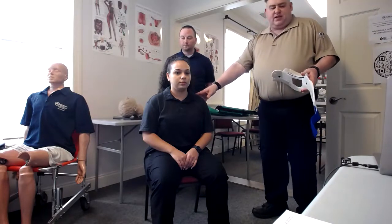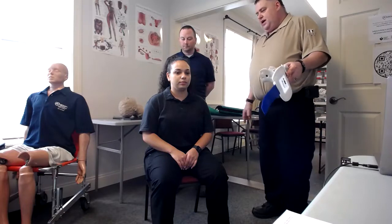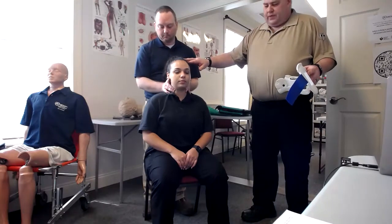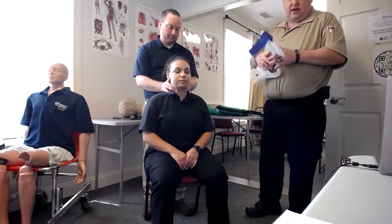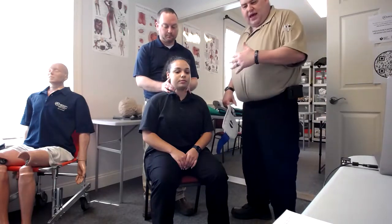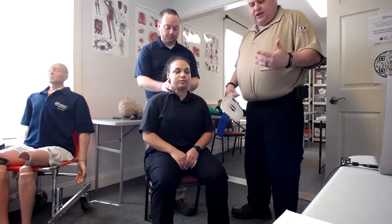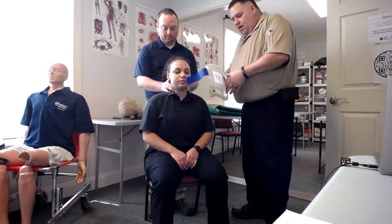We have our victim sitting in the car here — we're going to pretend there's a car around her. So we get on scene, we're going to have our partner get in behind her and take manual C-spine control. This is to keep the patient from potentially injuring themselves. While they're doing that, we're going to come in and ask them: are they having any numbness, tingling, or other joint or muscle movement problems that could indicate potential injuries when we do this?